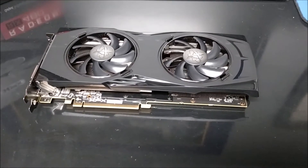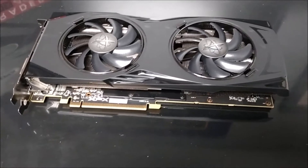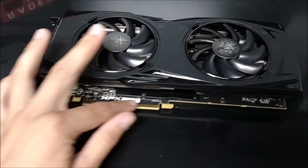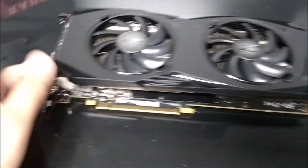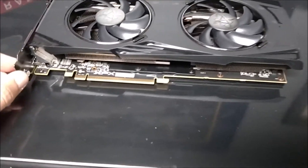For a quick overview of the card before I put it in my system — I just got done unboxing it, took all the plastic off. It came with the typical nice rubber covers on all of the I/O: HDMI, 3 DisplayPort, and a DVI — a little bit better than the reference RX 480.